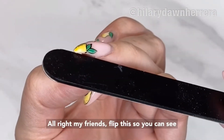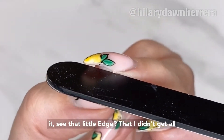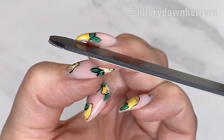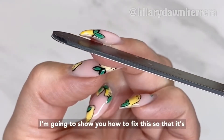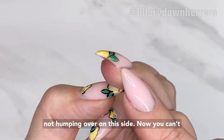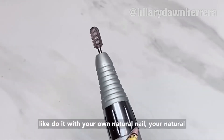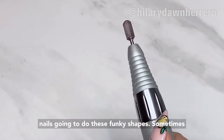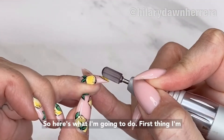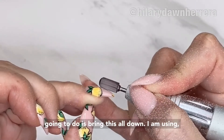Flip this so you can see it — see that little edge that I didn't get all the way over to, and see how it's doing this little hook thing. I'm gonna show you how to fix this so that it's not humping over on this side. Now you can't do it with your own natural nail — your own natural nail is gonna do these funky shapes sometimes, they're gonna curve, and this is over my natural nail. So here's what I'm gonna do: first thing, I'm gonna bring this all down.